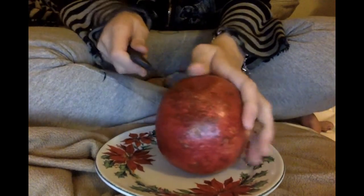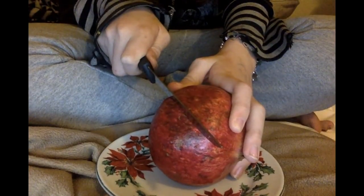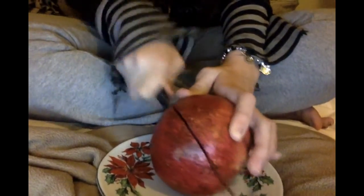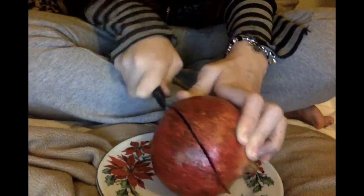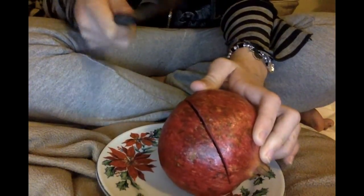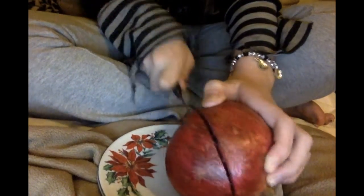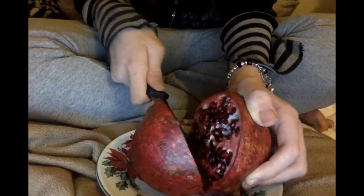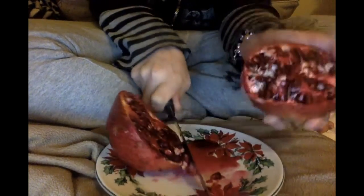I'm going to move the pomegranate. Oh my god, there was my dad. I'm not going to cut anything — oh, do you see that juice? Brutality. I'm going to cut it all the way through. Okay, which side are we going to eat? I think we're going to eat this side since it's the messy side.